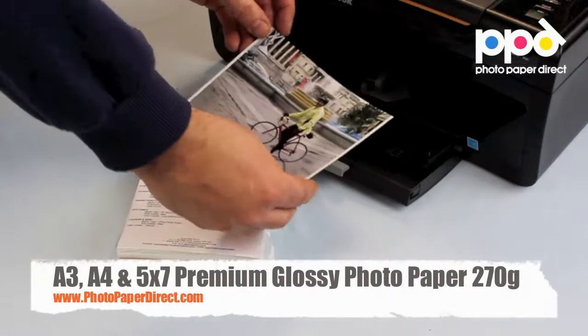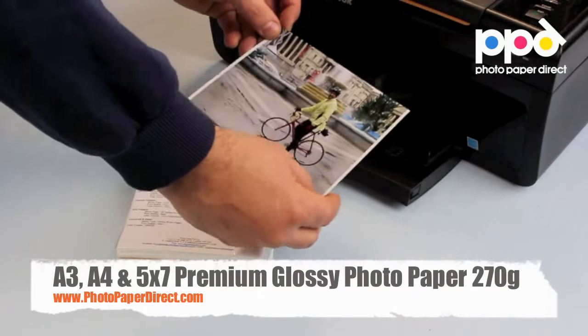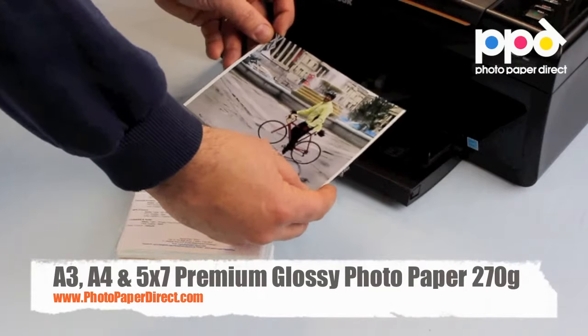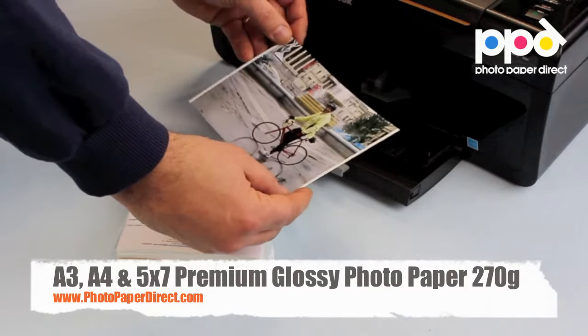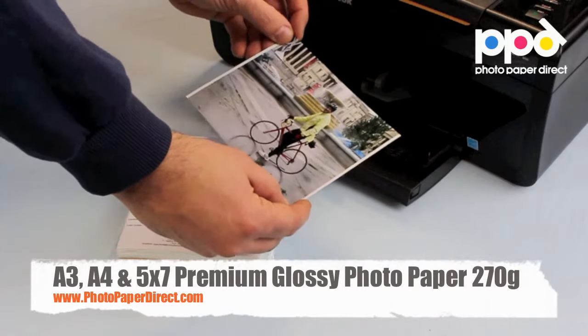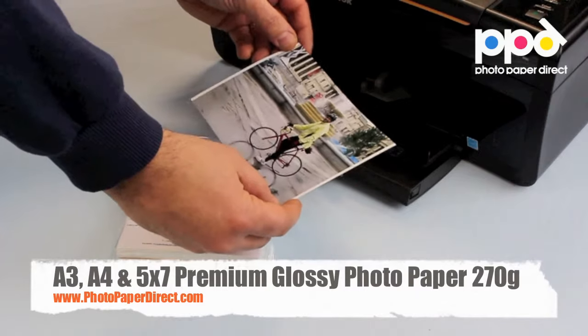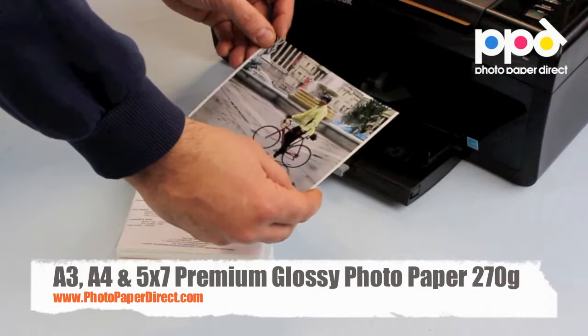Here is the 270 gram photo glossy premium photo paper. It is a professional grade photo paper that will give you a fantastic, colorful result with a wide color gamut for your photographs. It's also fantastic for home users and is available in a 5x7, which I'm holding in my hand, as well as A4 and A3.